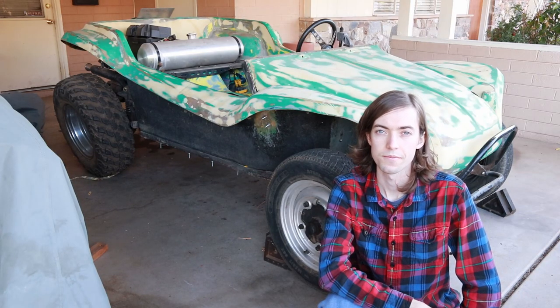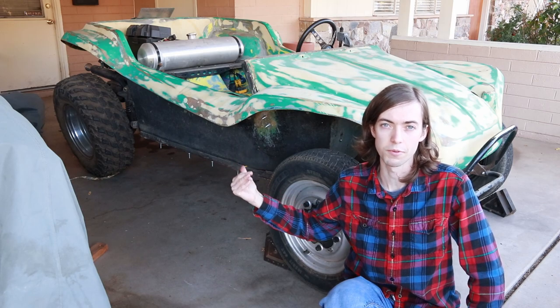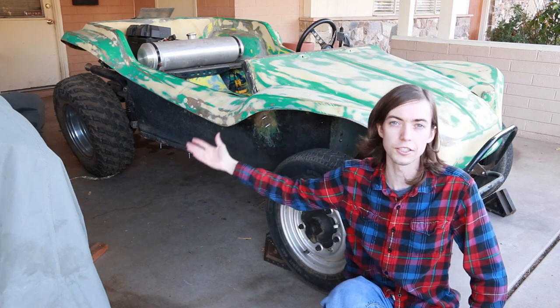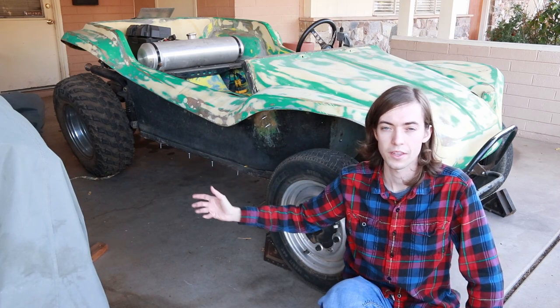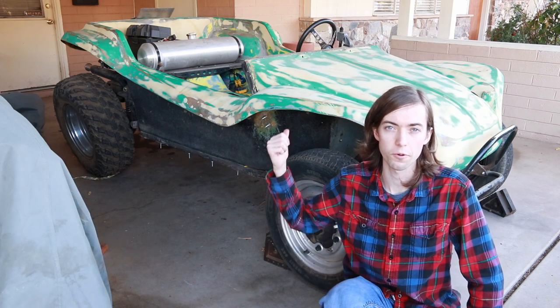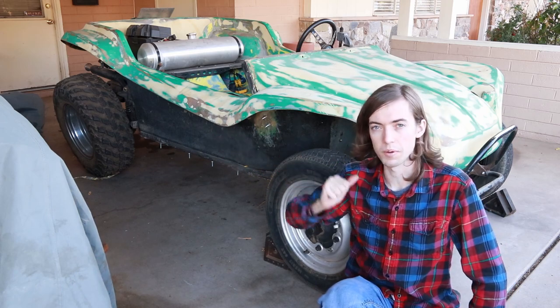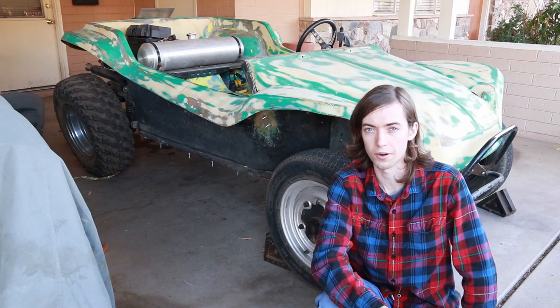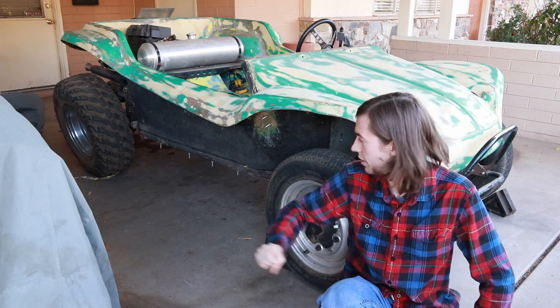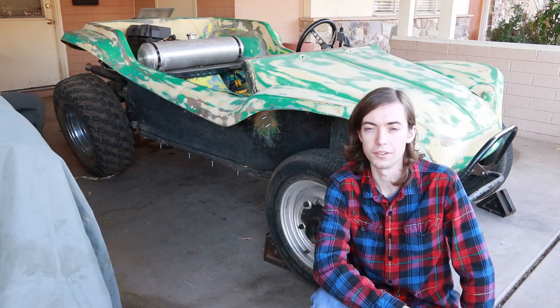Welcome back to Dielectric Videos. You've probably seen this vintage dune buggy in a few of my previous videos, whether it was the one on the alternator, the engine rebuild, or a few other things. Today we're going to be improving the safety of the vehicle by adding a reinforced roll bar system. This system is going to ensure that the vehicle has better protection than having no roll bar at all, and will also add some side impact protection. Let's get started with the build.